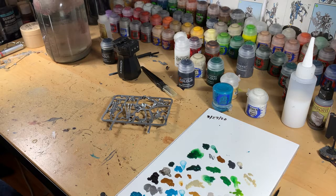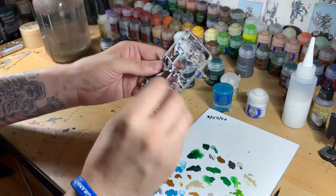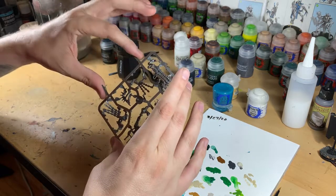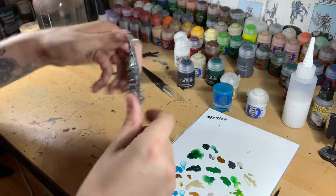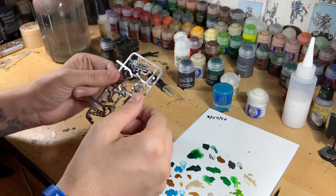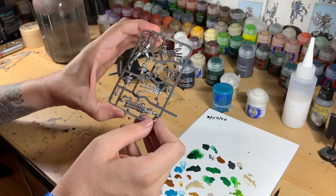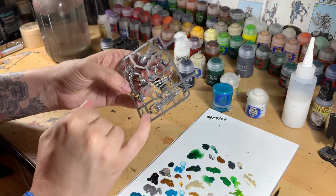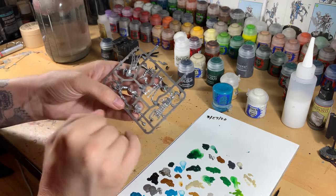Today we are going to paint the Royal Warden from the Indomitus box set. It's a pretty simple miniature, only a handful of pieces — comes on its own little sprue. It was a crossover from the Primaris captain but only a couple parts: seven parts total. Easy enough, should be a quick paint job. We're going to do it in the scheme of the Nihilakh dynasty — turquoise shoulder pads, black weapon furniture, and some gold accents.